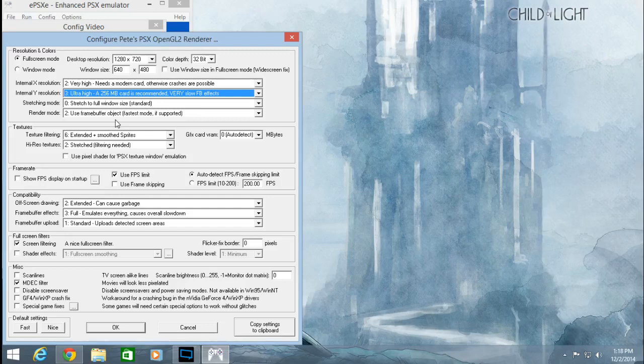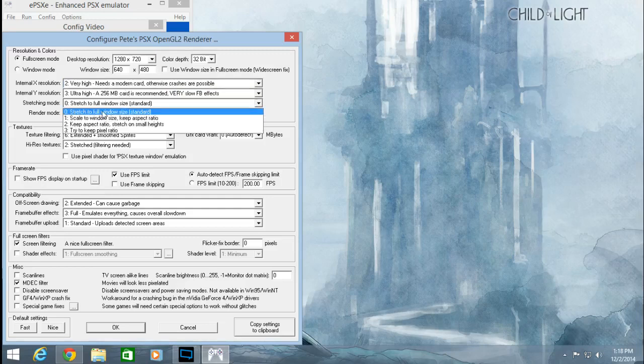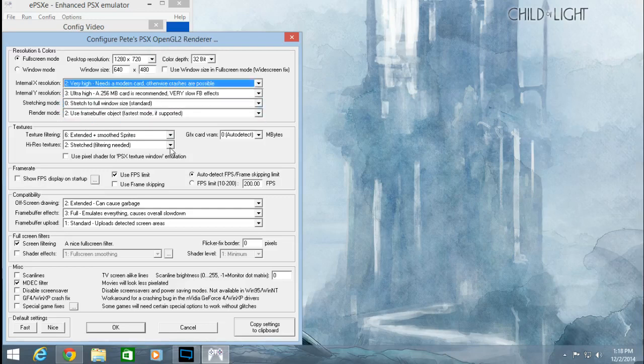This setting is very important — know the capability of your graphics card. Most modern PCs have a decent built-in graphics card. As long as your graphics card is about 512 MB or over, you should be fine. Anything less, I recommend lowering these settings to maybe Native. But if you have a really high-end graphics card, maximum settings shouldn't bother you. Sketching mode: zero; render mode: two; internal wide resolution: Ultra, Very High; texture filtering: Very High, number two.